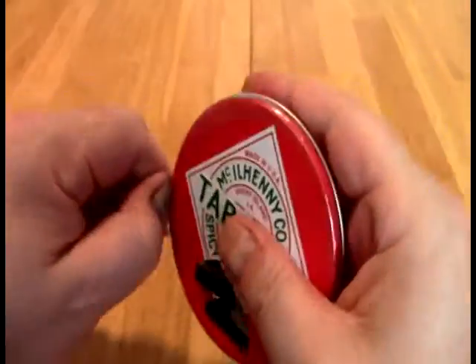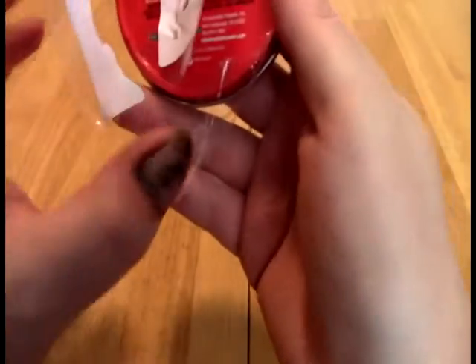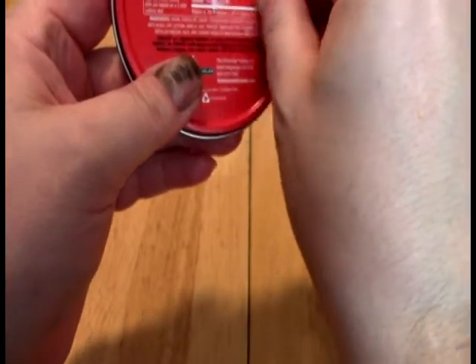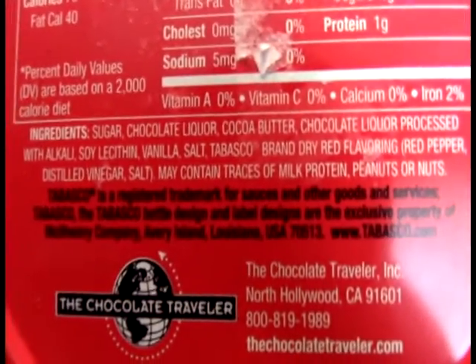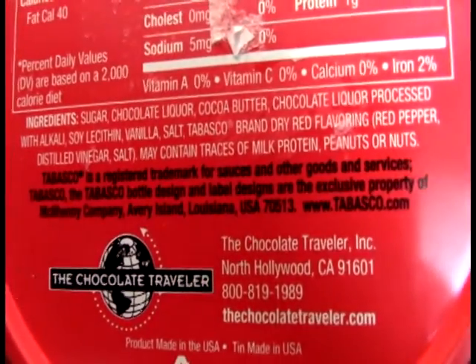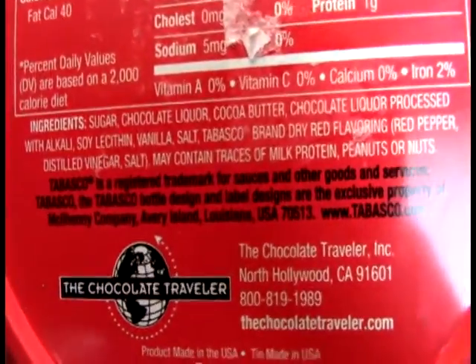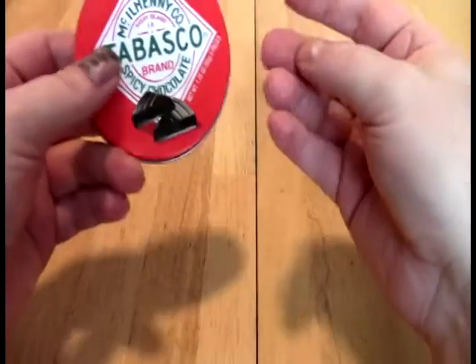Let's see if we can get it open. Looking at the ingredients: sugar, chocolate liquor, a bunch of chocolatey stuff, Tabasco, instant red flavoring, red pepper — so I think they probably used dried, like a powder, I would assume.